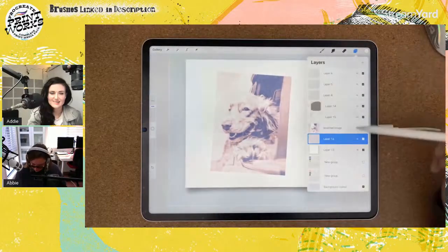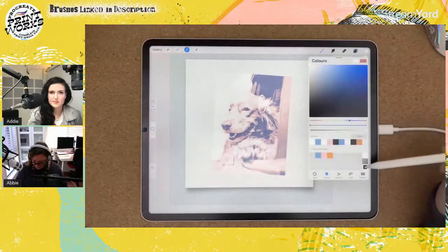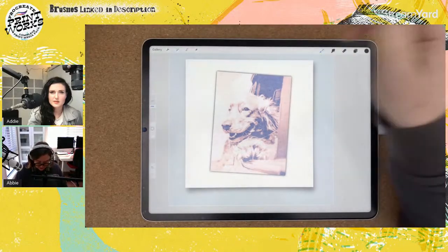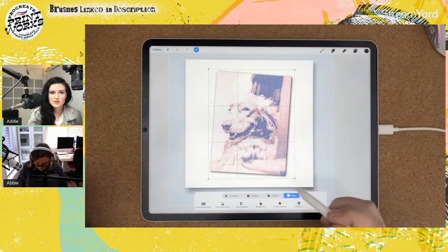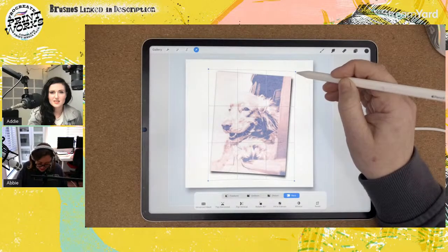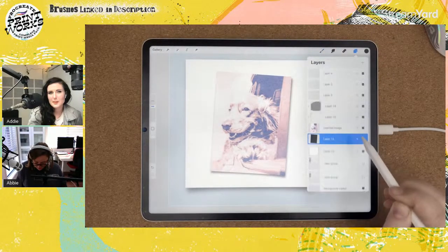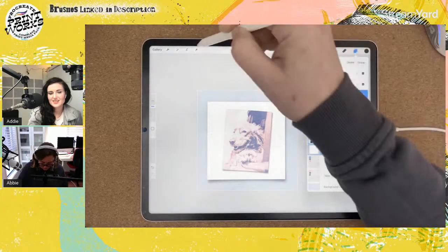Let's give it a shadow underneath. Select the image to get that rectangle, fill a layer below with black. Apply a Gaussian blur, then drag it a tiny bit to one side and use Warp. With Warp you can create little curled corners to make it look like it's curling out from the format. Set that to about 50% opacity so it doesn't look too over the top.